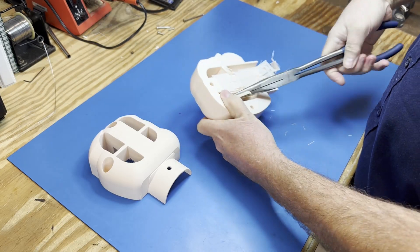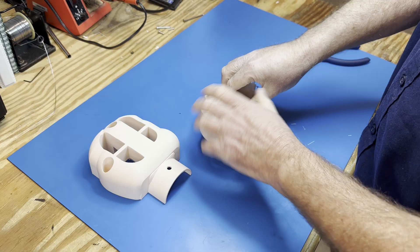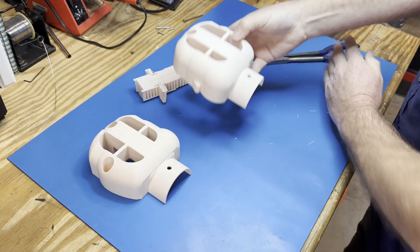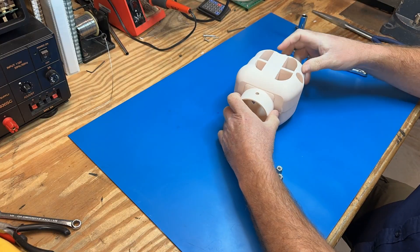We began the assembly process by removing the temporary supports from the head. Then both halves were bolted together.